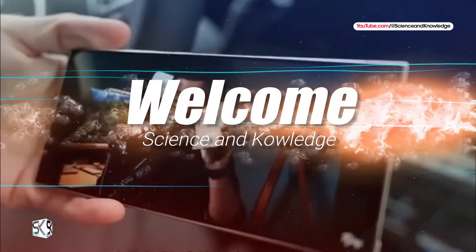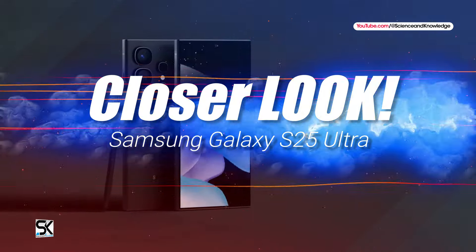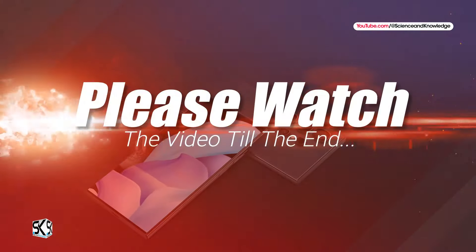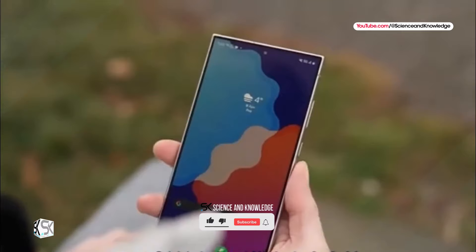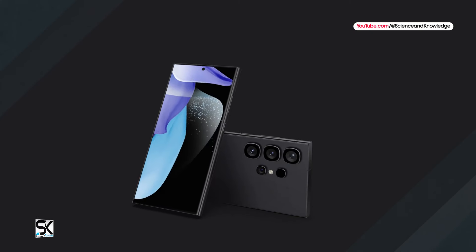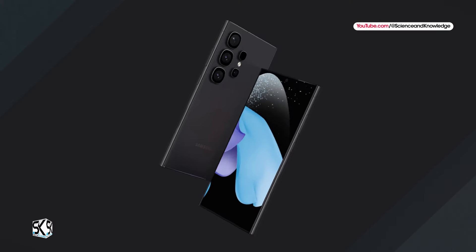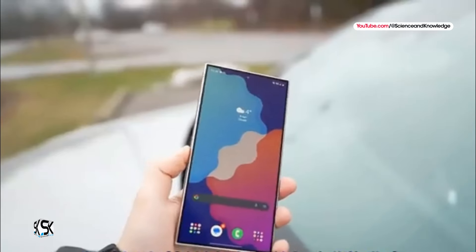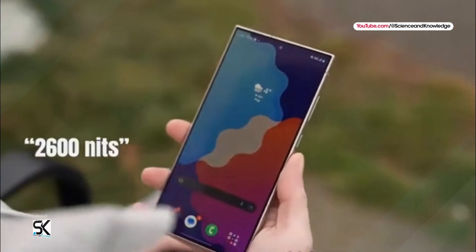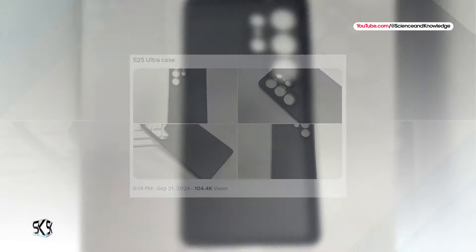Welcome to our channel Science and Knowledge. The Samsung Galaxy S25 Ultra design leaks — a closer look at its camera setup and features, plus key advantages over the iPhone 16 Pro Max. Samsung Galaxy S25 Ultra camera design has been revealed in alleged cover images. Samsung is gearing up for the launch of its 2025 flagship smartphone lineup, with the Galaxy S25 Ultra set to debut in January. Recent leaks, particularly from tipster Ice Universe, have provided a glimpse into the potential design of this highly anticipated device.